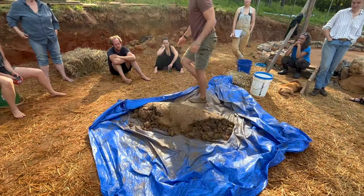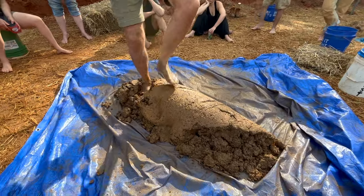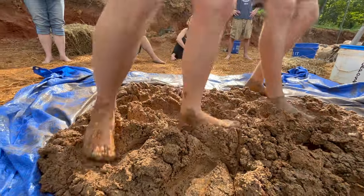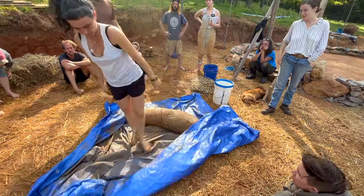The cob will get to a point with the proper amount of moisture and mixing that when you roll it, it starts to form a cob burrito. After stomping it out one more time and one final roll, we achieve our cob burrito and now we can add our straw.